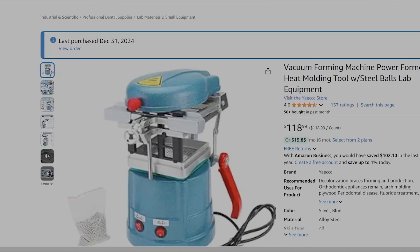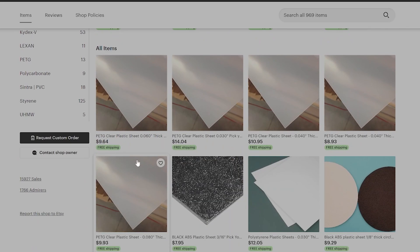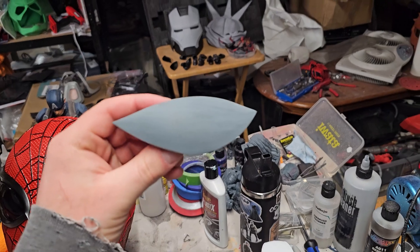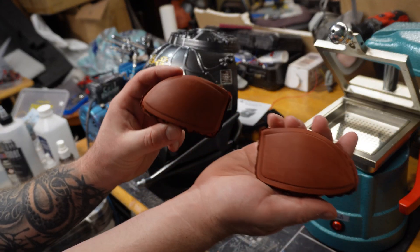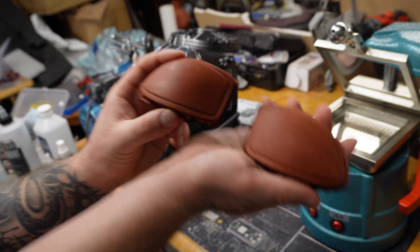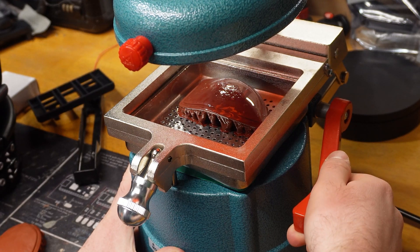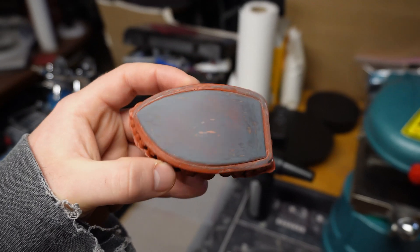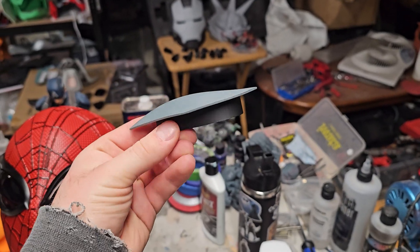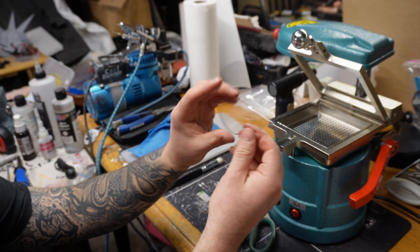I'm using a 5-inch by 5-inch vacuum forming machine from Amazon for just over $100, and sheets of PETG that are 0.03 inches thick. To vacuum form the lenses I needed to make a buck, or mold, of them. Learning from mistakes in my previous video — where I printed lens bucks for a Darth Vader helmet in PLA and sanded them smooth — the molds were getting deformed by the heat and the filler products were also being affected. So this time I printed solid versions of the lenses entirely in resin, making them easy to smooth and almost entirely resistant to the heat involved.